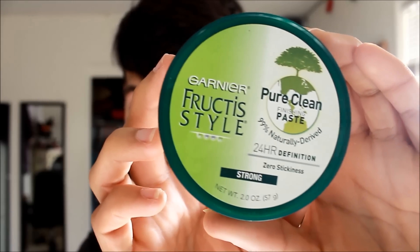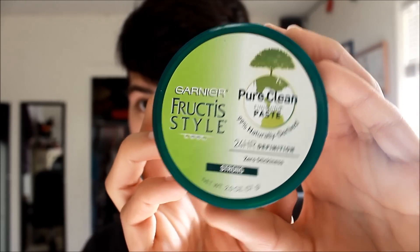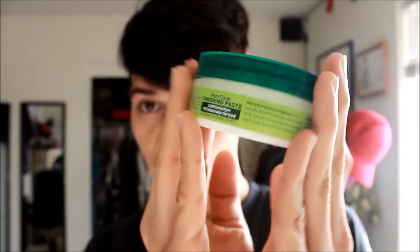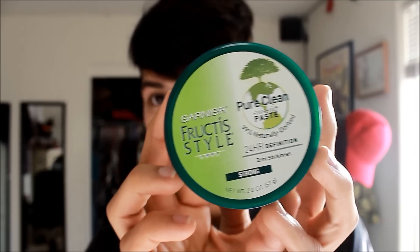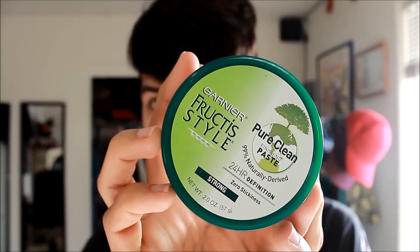Alright, so this is the finishing cream I use — it's Garnier Fructis Style Pure Clean Finishing Paste. This stuff is a holy grail, something I know I'll use for the rest of my life. It really makes my hair stand up without even needing hairspray. It's just amazing — I'm so happy I found this product.